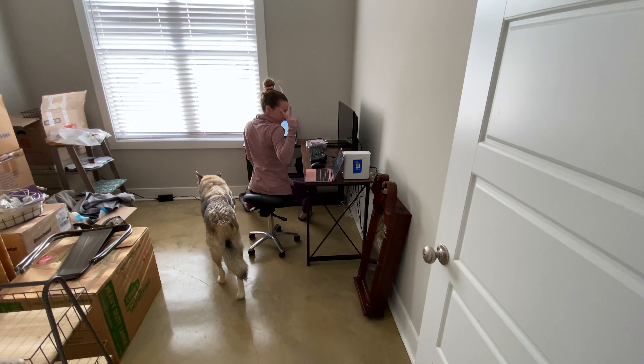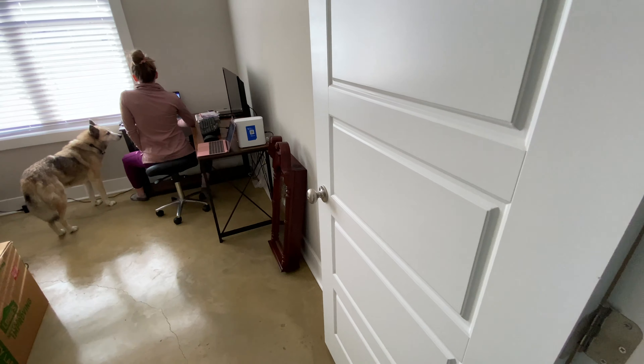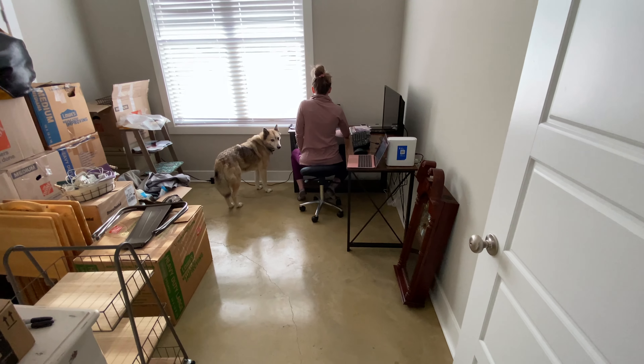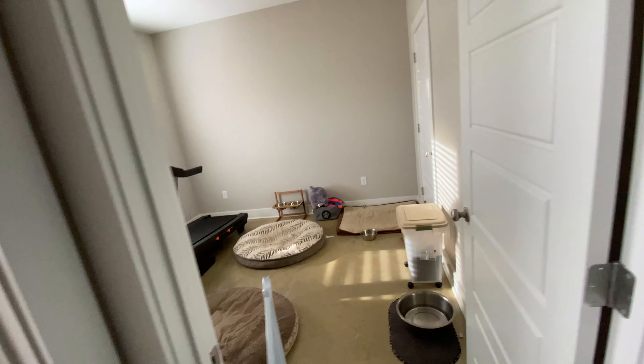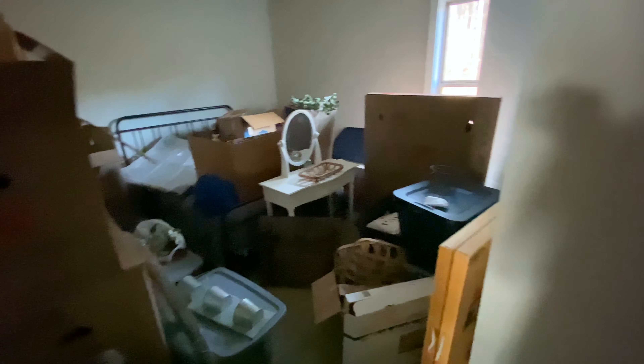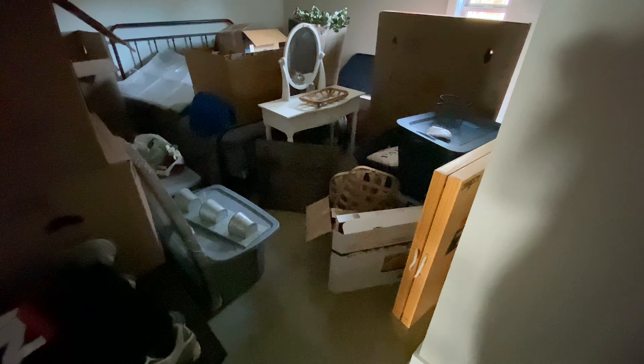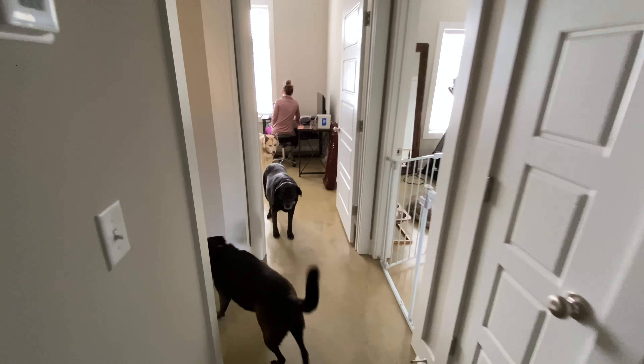Then there's the office — I thought the desk was bigger but it works. We still have unpacking to do. There's another dual-sink bathroom for guests, which is pretty nice. The back bedroom is a bit of a mess but we literally moved in like a couple weeks ago, so we're getting there.